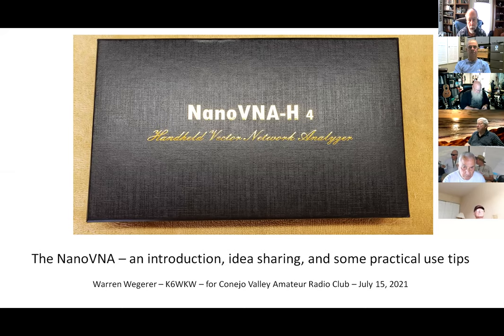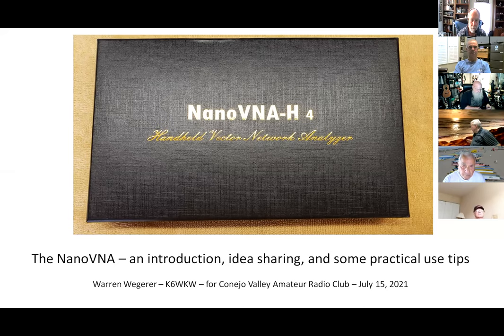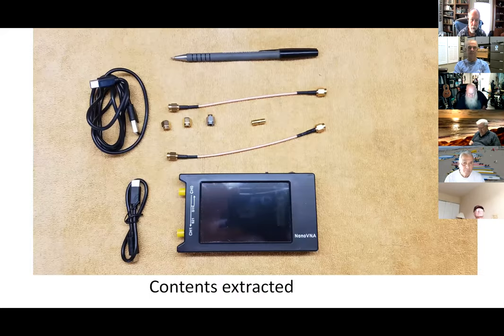When you buy it, that's the nice box you get. Inside, it's got a little plastic filler and you get all these little parts — a pen will give you an idea of its size, it's not real big and not heavy. You get a cord that's USB-A to USB-C, a double USB-C, a couple little jumpers, those three little fittings, and a double female.